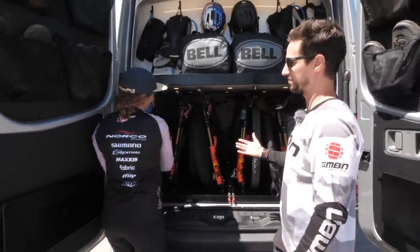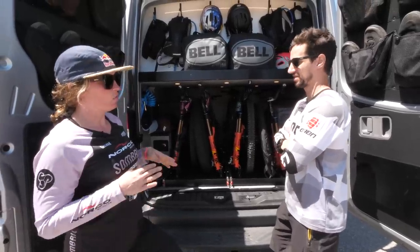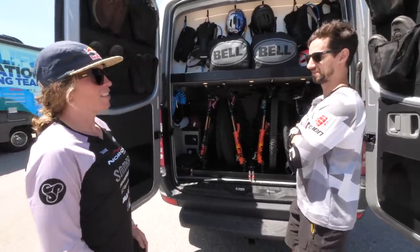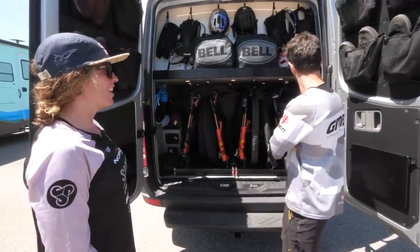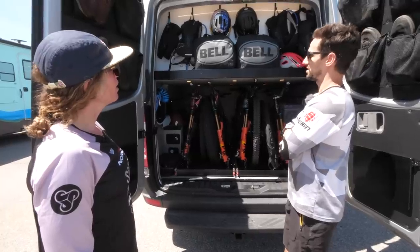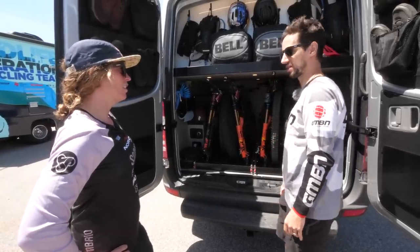Did you come up with the design for this van or have you been thinking about this for a while? Yeah, we had another one and this is sort of a revision. The more vans you do, you learn what you actually need. So this is kind of a brand and my collaboration, but fully designed by us. My buddy at Northwest Conversions, my friend Tyler - he's a bike rider as well, done a million of them. He did everything himself, fabricated everything, had stuff powder coated and welded.